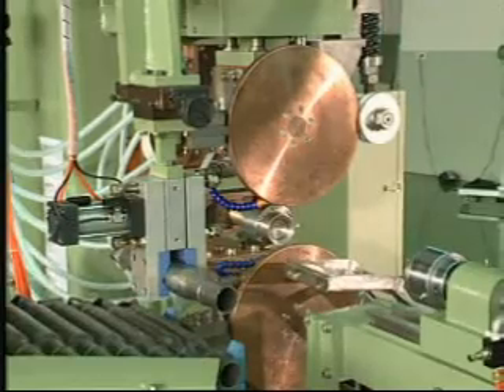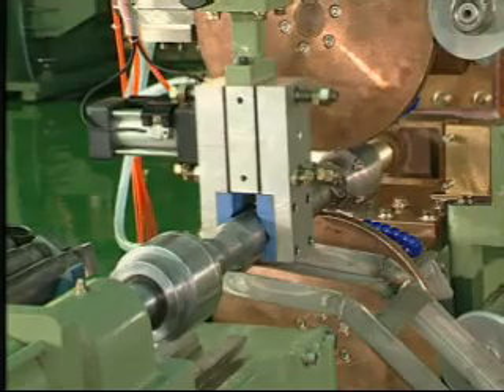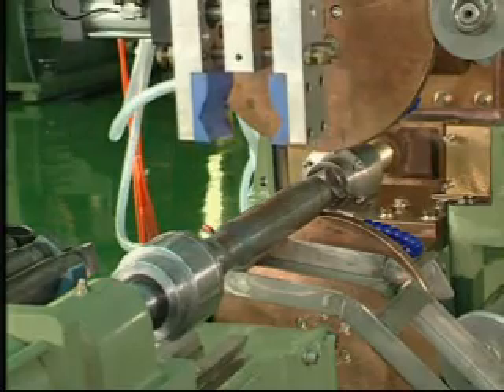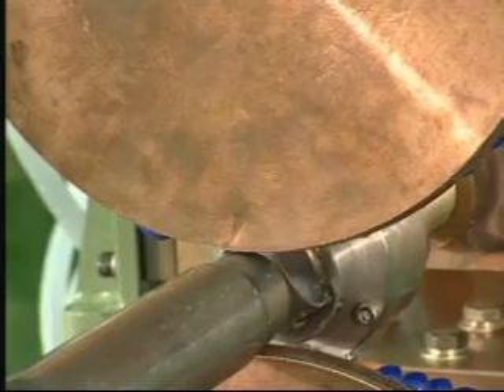The electricity conducting main shaft is wholly made of chromium copper material, with excellent hardness and electric conductivity. The conducting pad between the welding head and main shaft is made of silver alloy that conducts electricity extremely well with little tear.